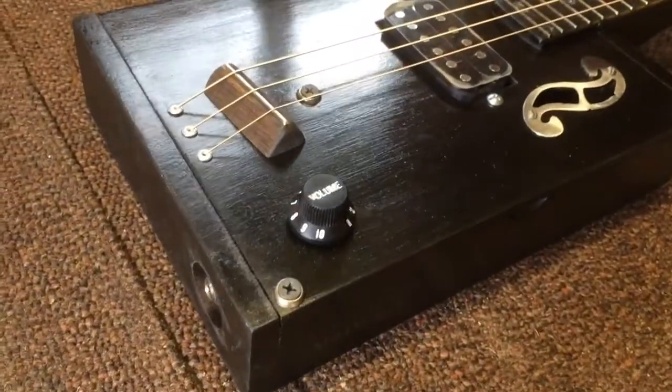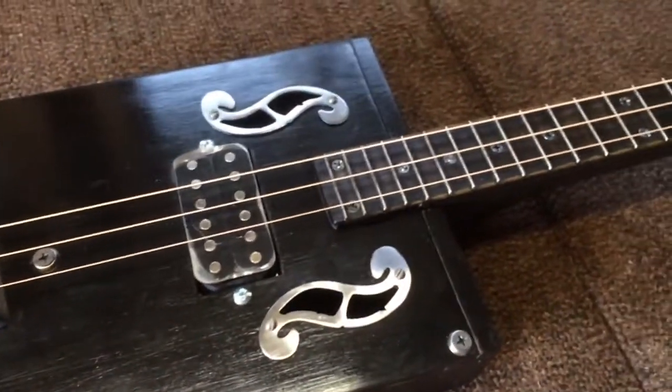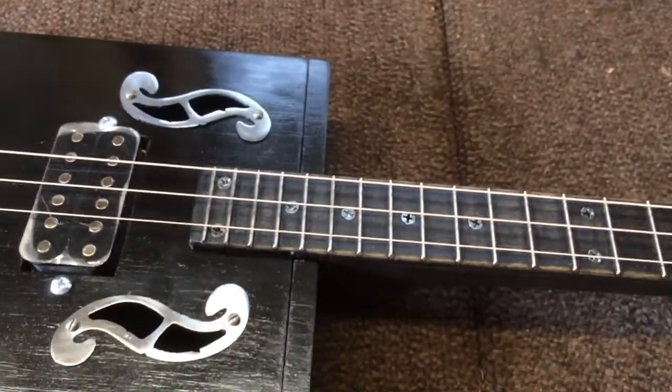This particular box was sanded and then sprayed black and then I put a clear coat on it.